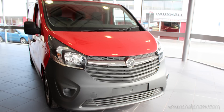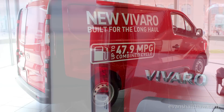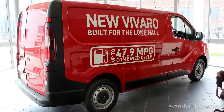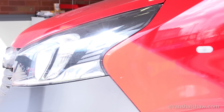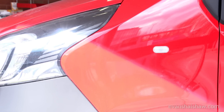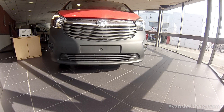Welcome to our review of the new Vauxhall Vivaro. Available in two height variants and in short or long wheelbase forms, the model shown here is the L1H1 2,900kg panel van. The Vivaro can also be configured as a platform cab or combi version, which adds seating for up to eight passengers.